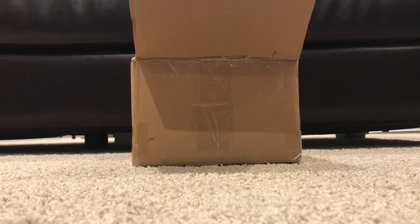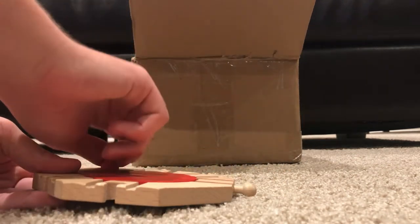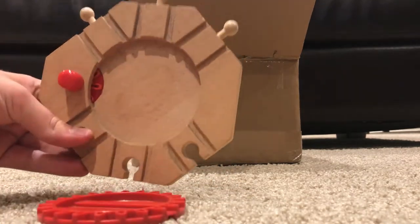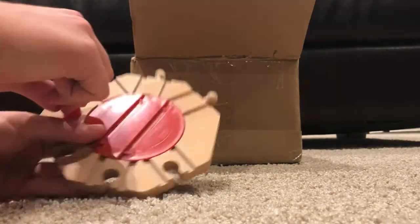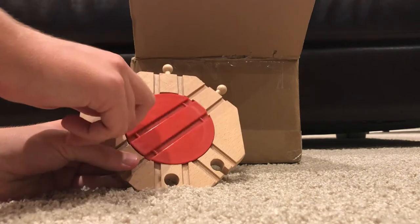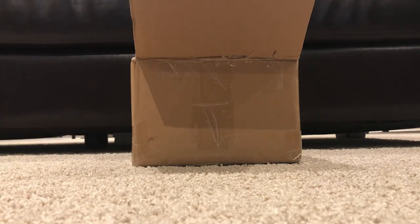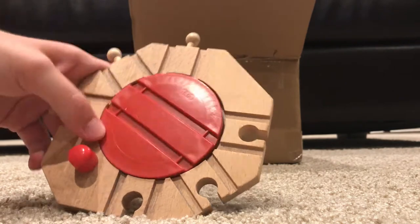So I guess this is the Brio turntable. Now this is actually really cool because it's pretty much a six-way. It's got fencing and everything. It's in really good condition — there are a few scribbles and doodads and all that kind of stuff. But that's pretty much almost half of what my track pieces are.